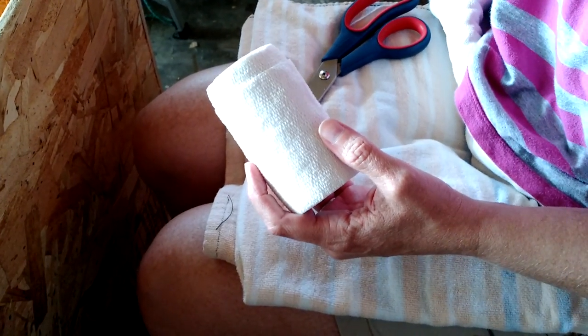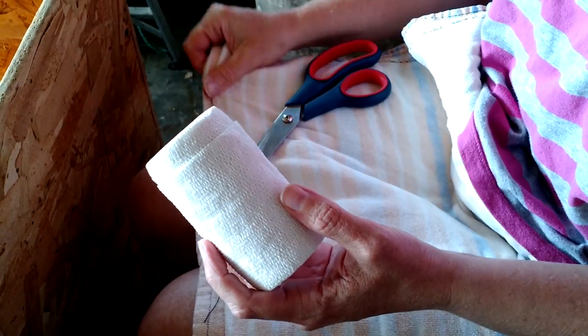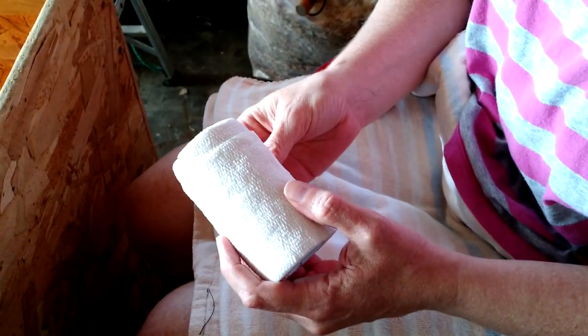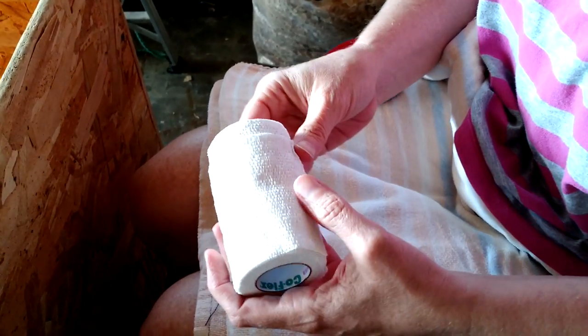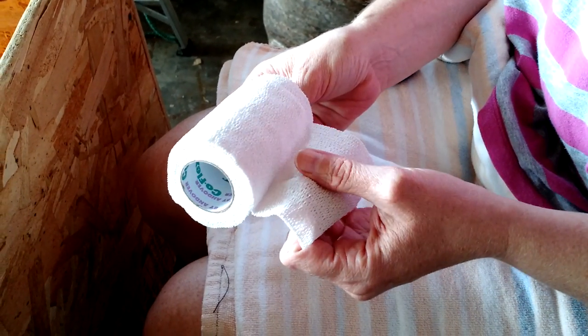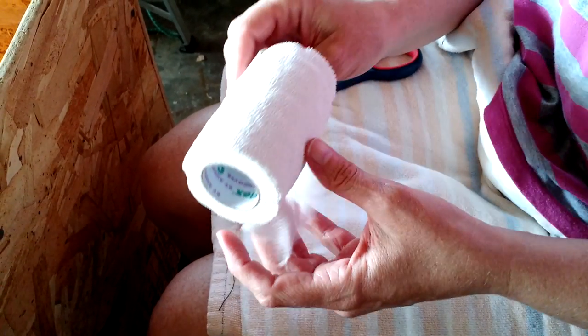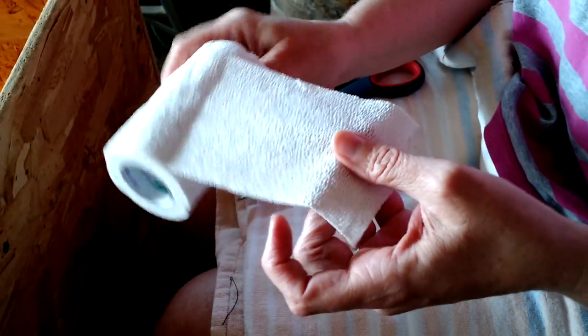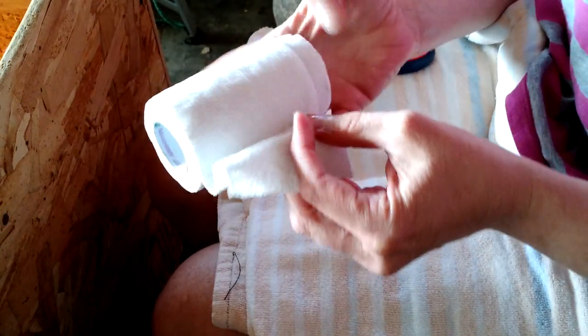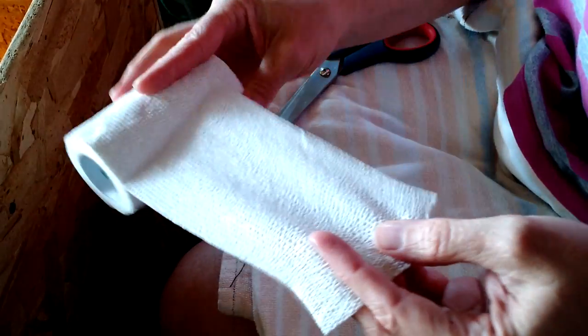Today we're going to show you how to bandage a baby chick's wing in a figure-eight bandage. What we're using is vet wrap, which you can get from the farm and feed store in the horse section. Since it's thick, we don't want to cut across because it doesn't stretch as well that way, so we're going to cut about a half inch wide and maybe eight to ten inches long.